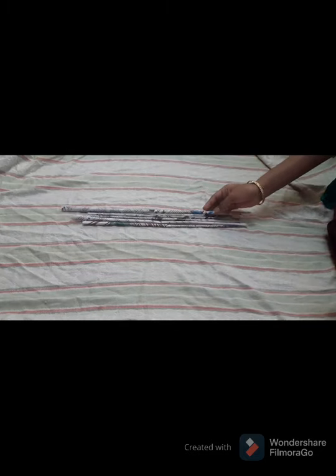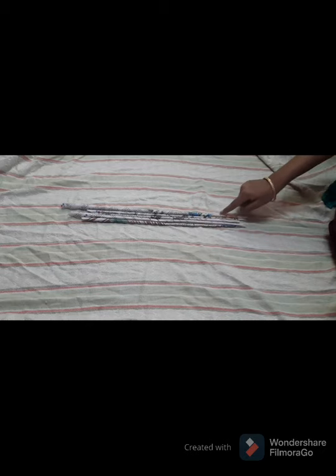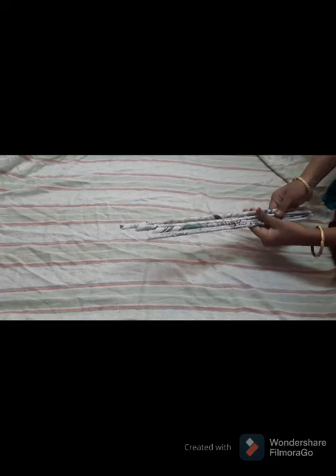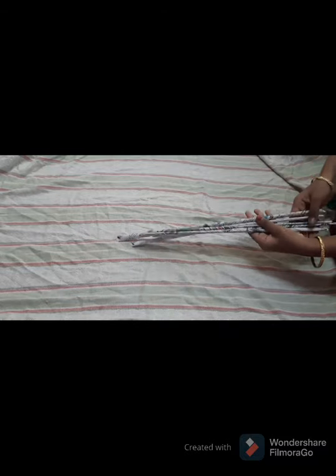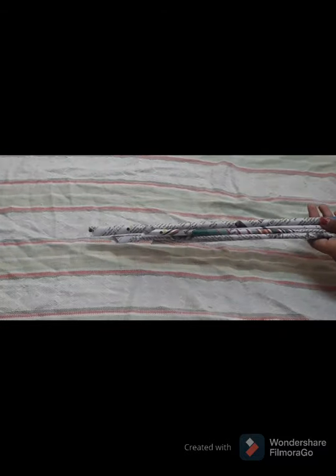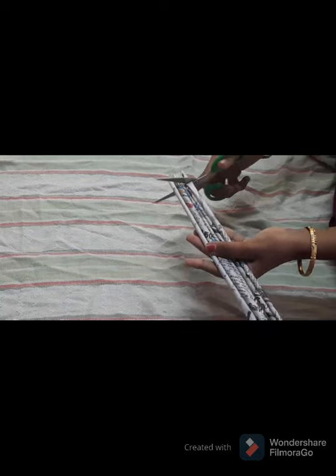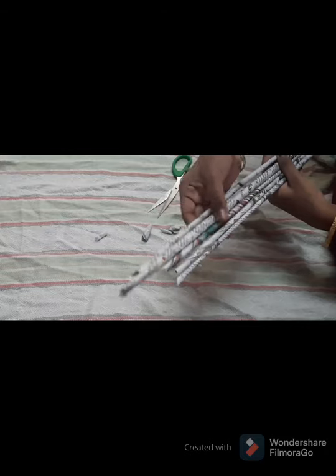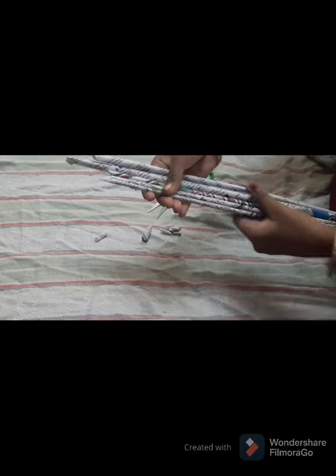Now take newspaper and roll it according to your wish. I have rolled it in a long manner, but you can make it short also since we are going to cut it anyway. I have taken five strips. Measure and cut them at the corners equally to get a regular surface, doing the same for each side equally.